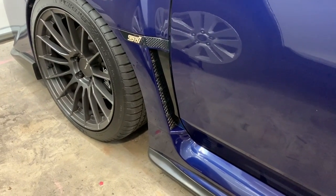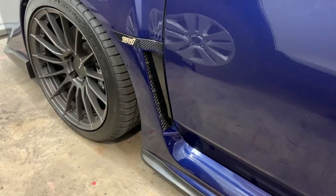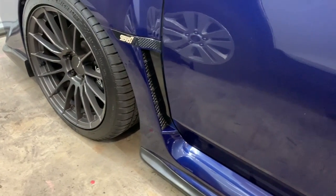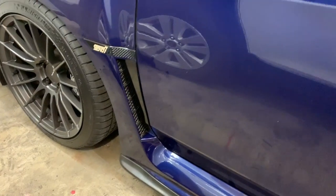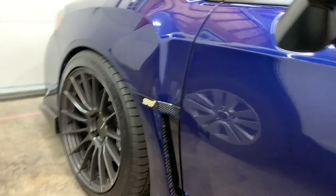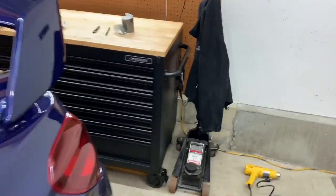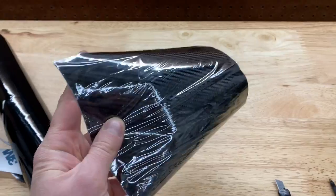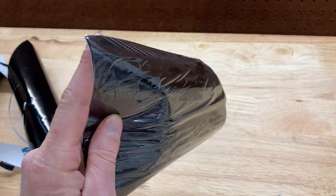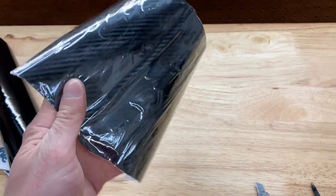I used to have a piece of carbon fiber vinyl here but it just wasn't that great of material and I decided to try something different. I have a bunch of 3M gloss black vinyl laying around so I figured might as well try that. I actually like it a lot. If you look at what it used to look like — it was carbon fiber. Here, I'll show you. There's a plastic film on it to protect it but it's not that great. I had it on for a short while and it started coming up.